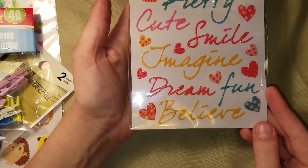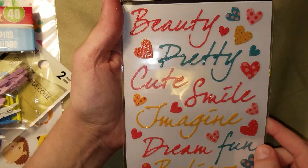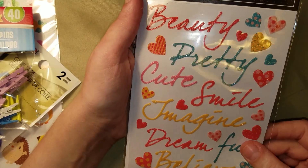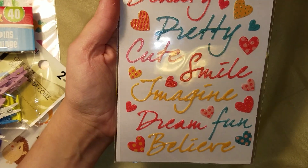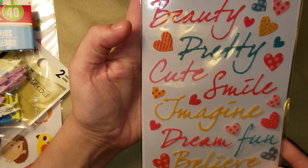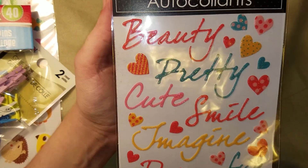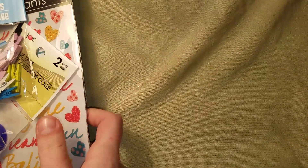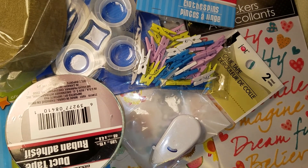The last crafty thing is these really cute glittered acrylic stickers — jelly stickers. They have several different color palettes, but I think this one's the best. It says 'beauty, pretty, cute, smile, imagine, dream, fun, and believe' with some hearts. Love it — picked it up. And that's my pile of goodies.